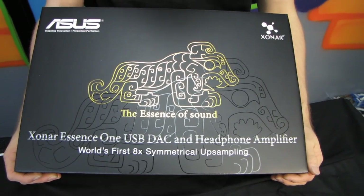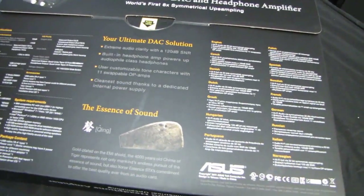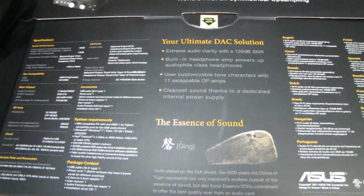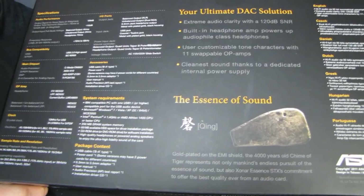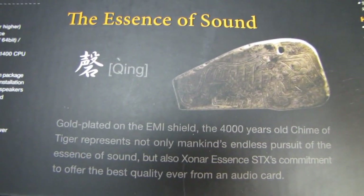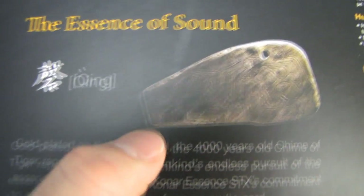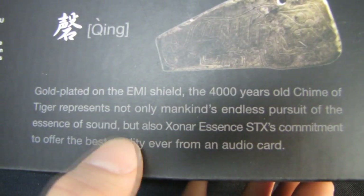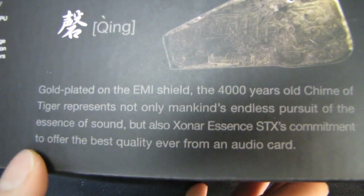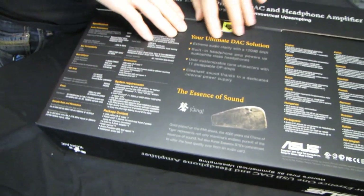According to ASUS, it is the world's first 8x symmetrical upsampling DAC. I'm going to be doing a very high level overview of exactly what this thing is and why you might care, and then we'll be following this up with a more detailed look. The Zonar symbol — the tiger — represents, according to ASUS, mankind's endless pursuit of the essence of sound and Zonar Essence STX's commitment to offer the best quality ever from an audio card. This is your ultimate DAC solution.